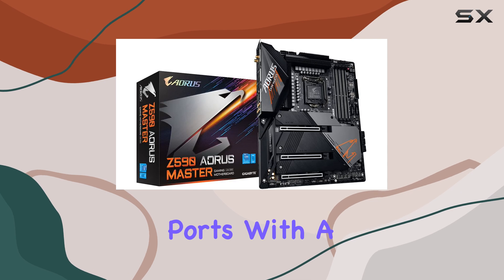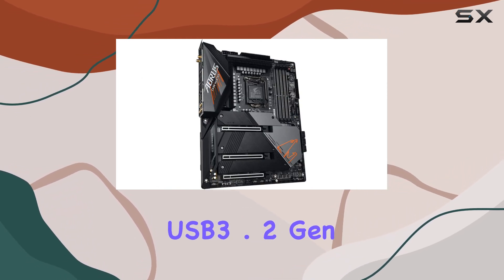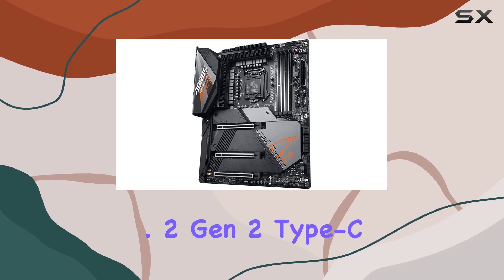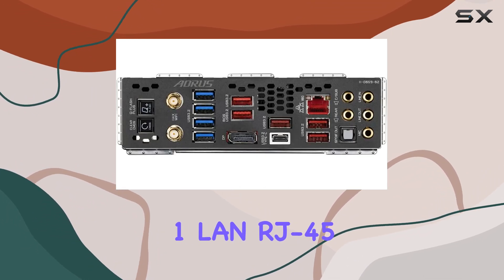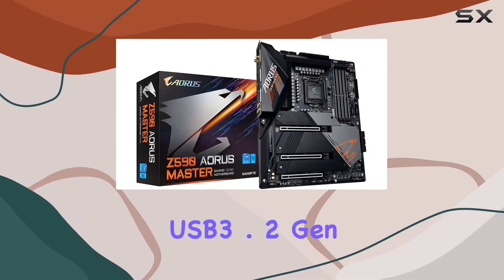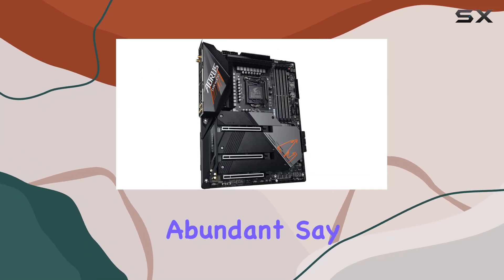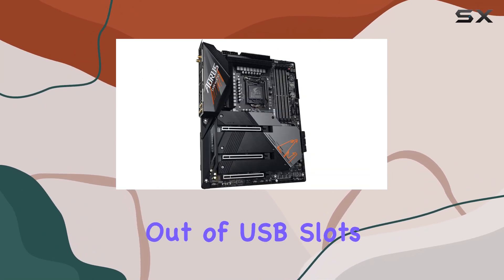Now, let's talk ports. With a generous selection including 5 USB 3.2 Gen 2 Type A, 1 USB 3.2 Gen 2 Type C, 1 LAN RJ45, 2 Wi-Fi AP antenna jacks, and 4 USB 3.2 Gen 1 Type A ports, connectivity options are abundant. Say goodbye to the days of running out of USB slots.